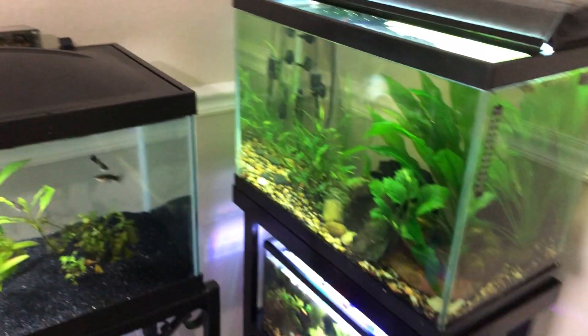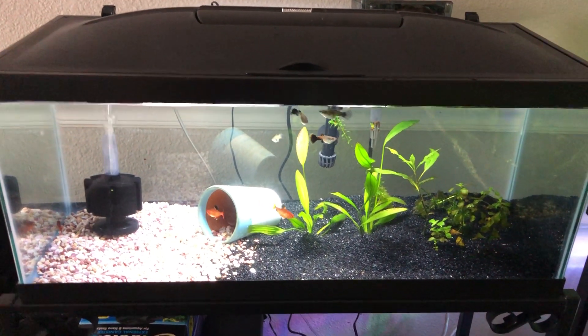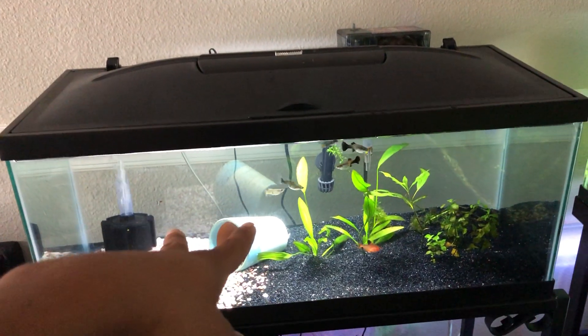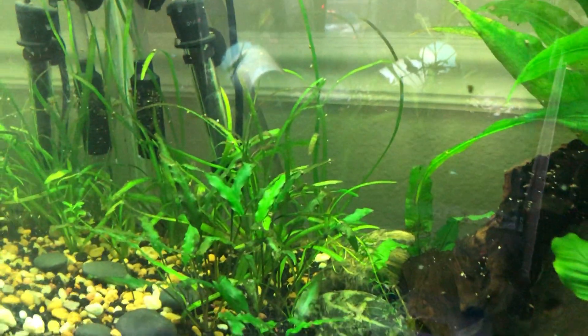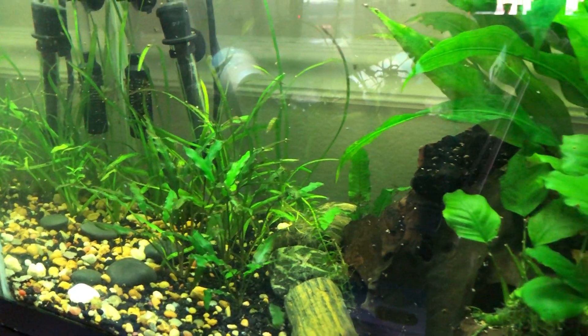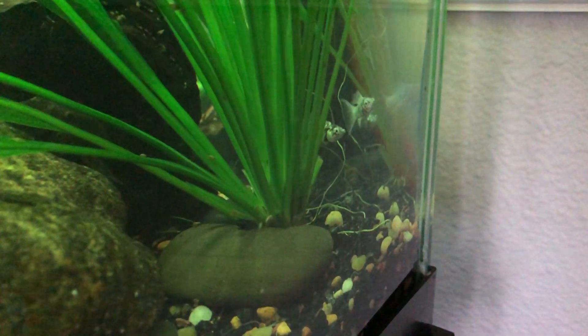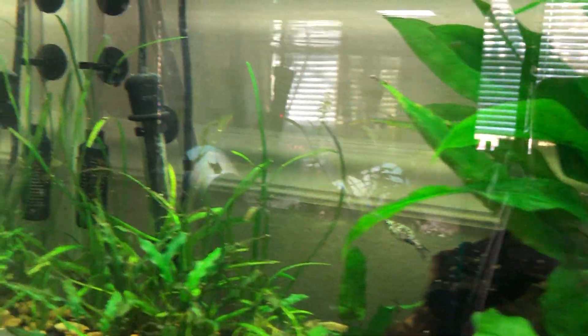I've taken the new mollies and the two angelfish and put them in the 20 tall. The tank is pretty thick with plants, so everyone's kind of getting adjusted right now and hiding, but I'm sure after a couple of hours they'll be getting a bit more comfortable and showing their colors.